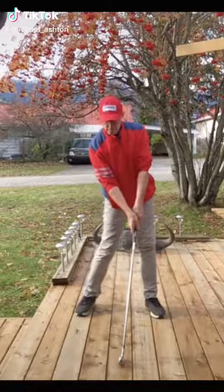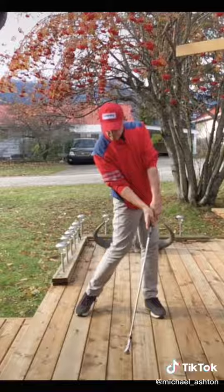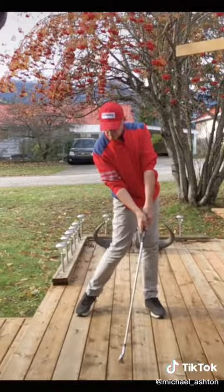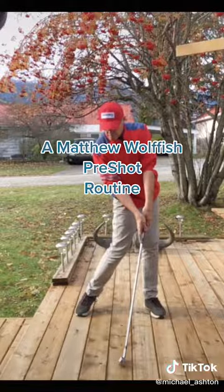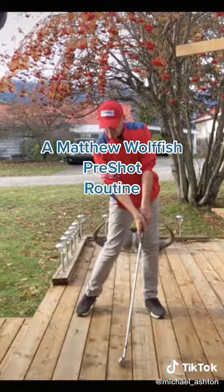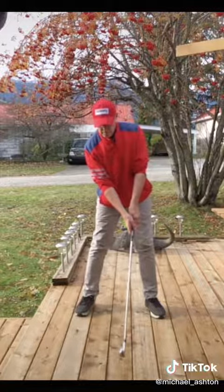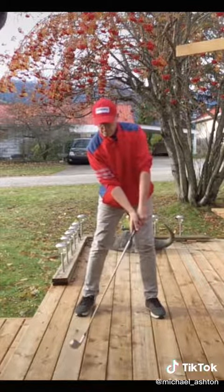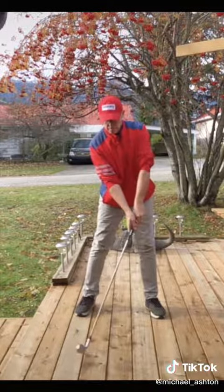One of the most important things about golf is to have a good pre-shot routine that's consistent and has a purpose. Mine, like Matt Wolfe's, is to feel impact position — turning my hips, leaning the club shaft forward, feeling impact. That's what George Gankus would have Matt do on the range when practicing. George would constantly tell Matt: show me impact.